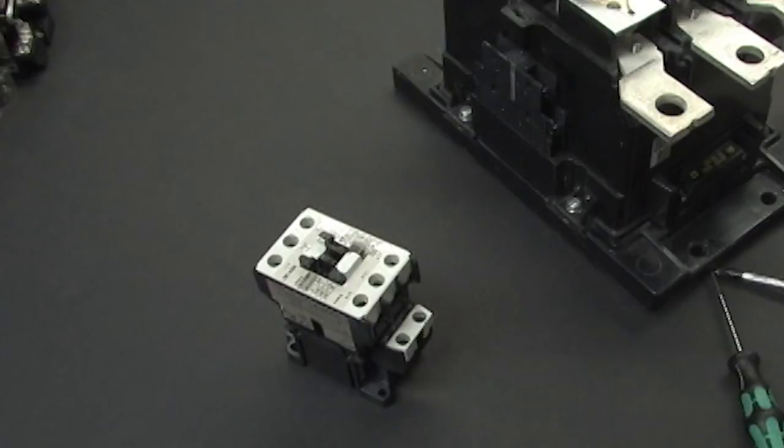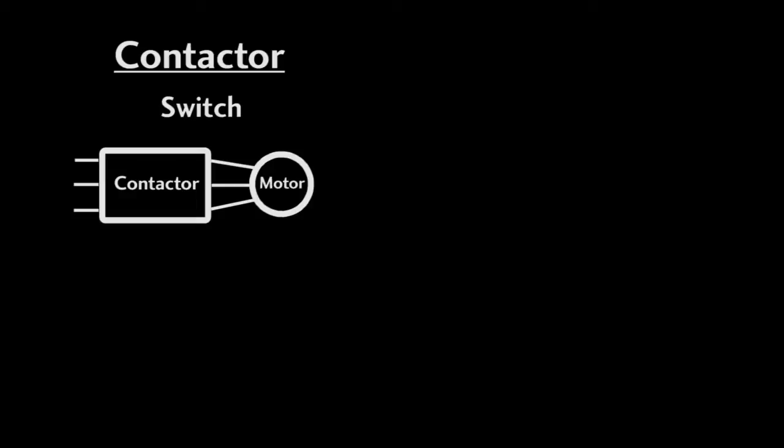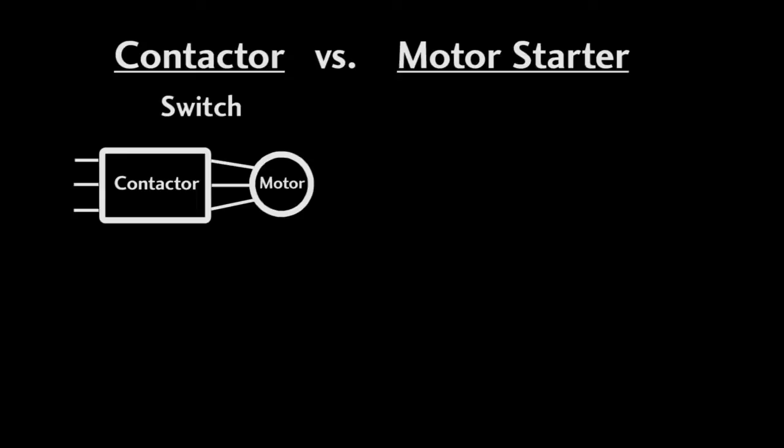It's important to distinguish between a contactor and a motor starter. A contactor is just the mechanical switch and the focus of this video. You can use the contactor by itself for small loads, but in industrial applications you will probably be using the contactor in a motor starter, which is just one of these contactors with other stuff added.